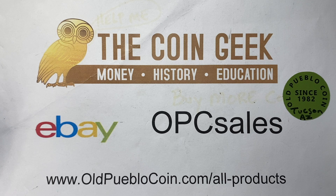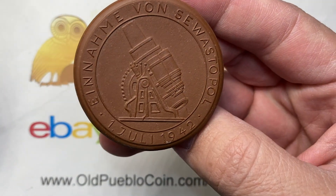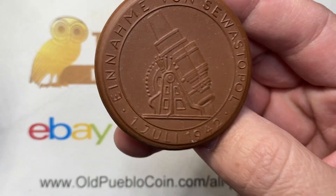Hey guys, it's Ben the Coin Geek at Old Pueblo Coin. Thanks for joining me today. I'm going to give a viewer discretion warning because of the way some people may react to some of this stuff. We're going to talk about some World War II and pre-World War II related issues with Meissen metals. Meissen is known for making these medals out of clay or porcelain, and they actually made quite a few of the hyperinflationary currency pieces.